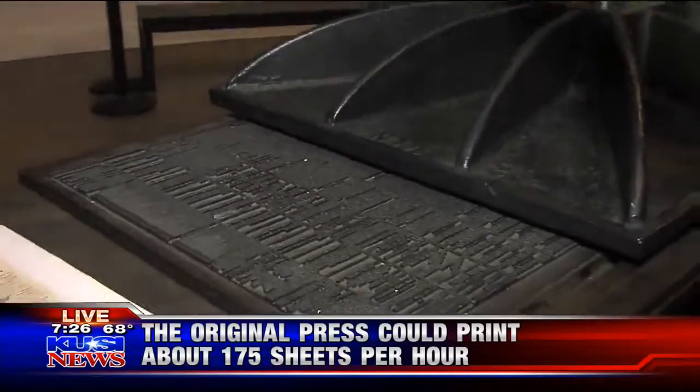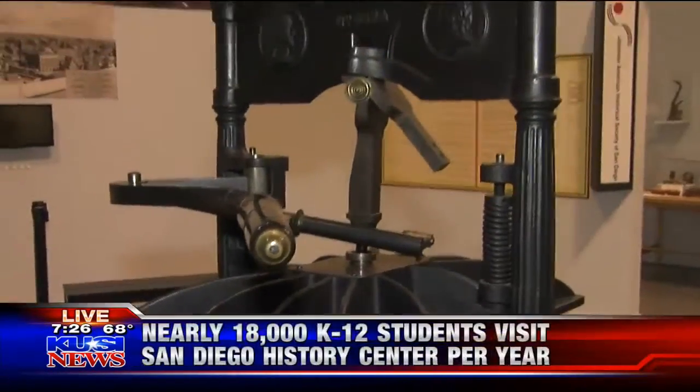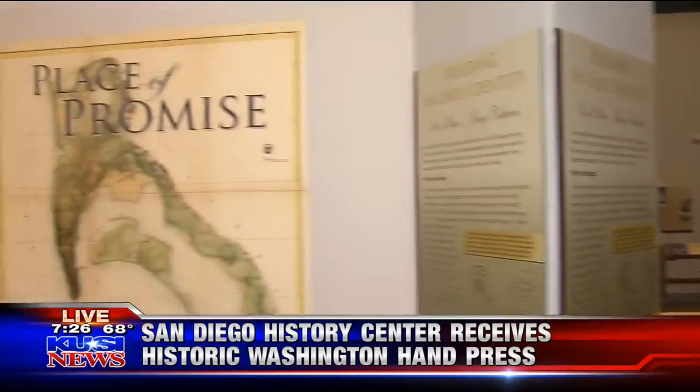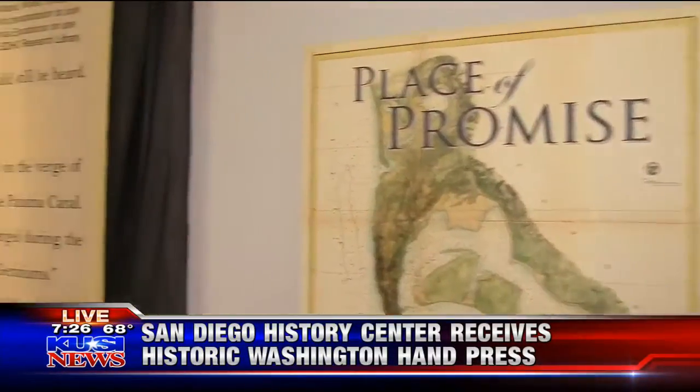The History Center is a great place to come and learn. We thank Papa Doug Manchester for putting it here and for the public to come see and get a history of San Diego — that's what the Center is all about. There's a lot going on here, including 'Roar,' celebrating 100 years of the San Diego Zoo.